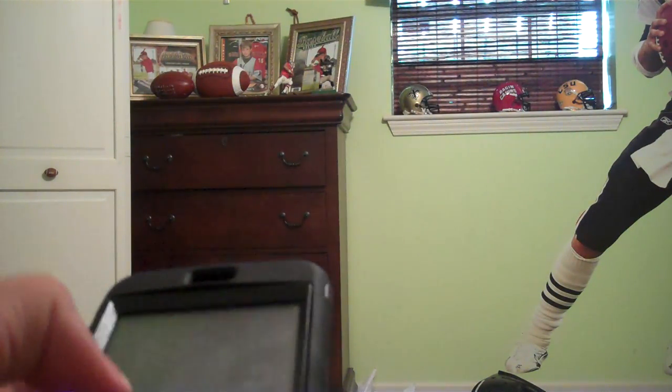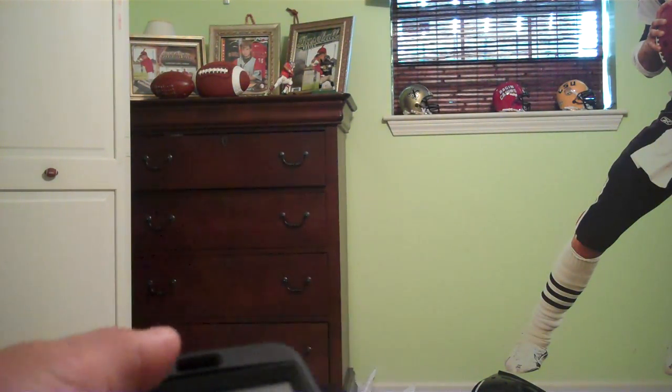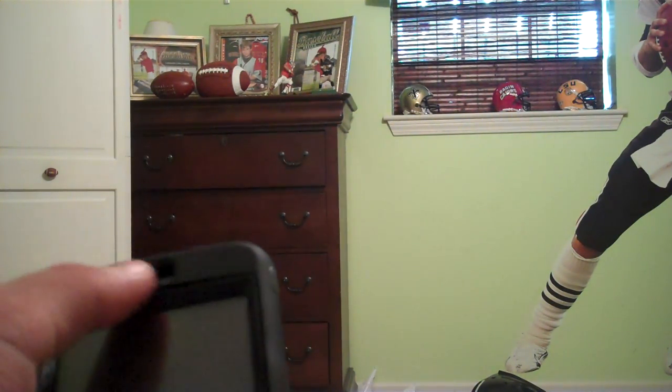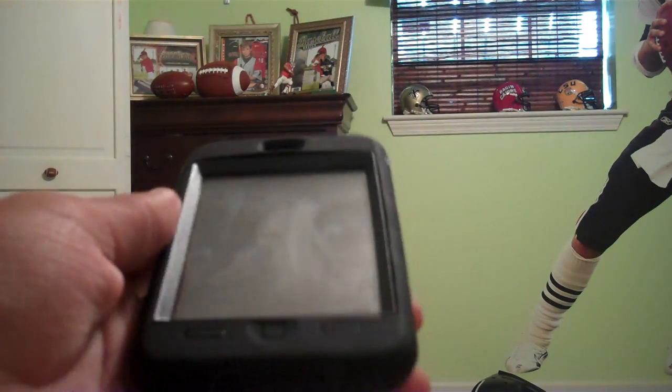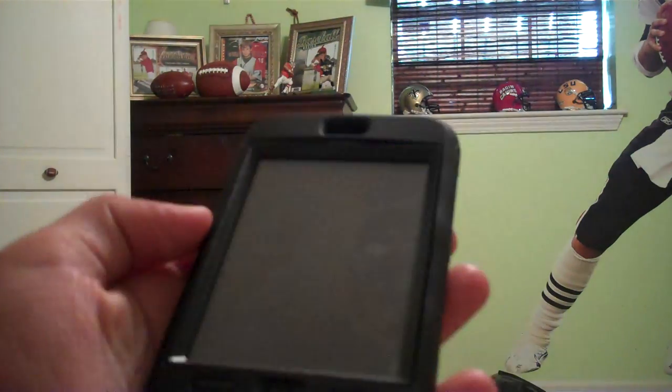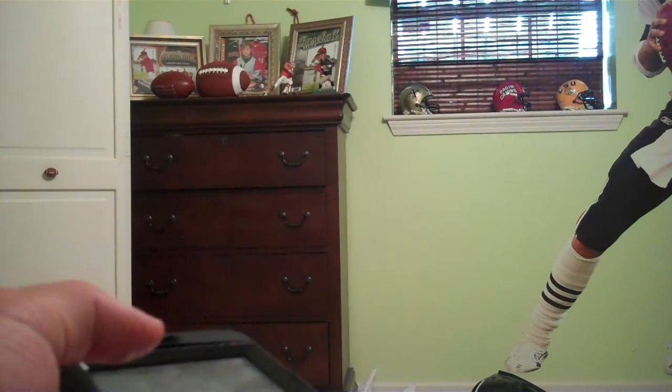When you put the case on, there's a little blank space between the iPod itself and the screen on the OtterBox, so you've got to fill that space so there are no extra air pockets. The way you do that is you buy a screen protector, put it on your iPod, and when you put it on there are no bubbles.